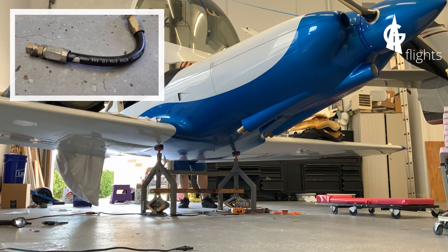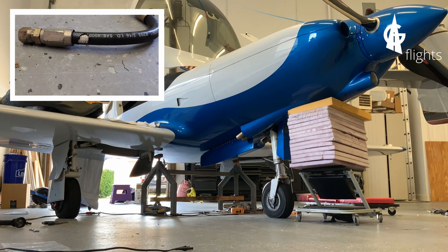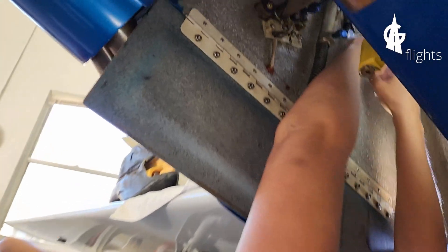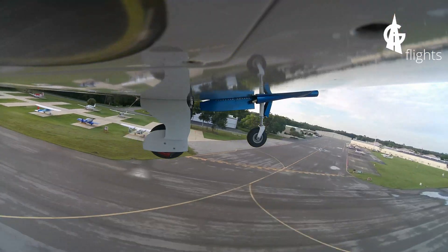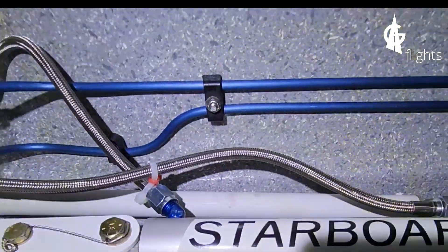In this episode, I replace some faulty hydraulic hoses. Laura tightens a bolt. I go for a test flight. I verify the hydraulic hoses.